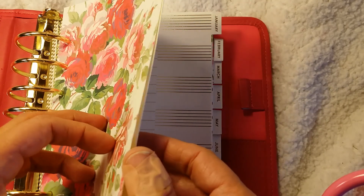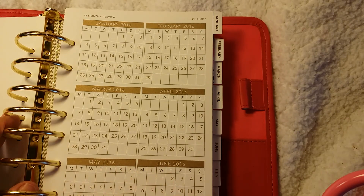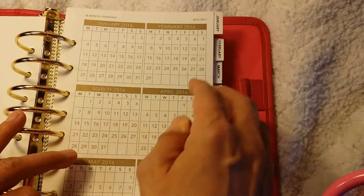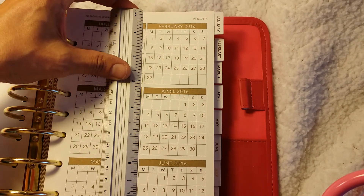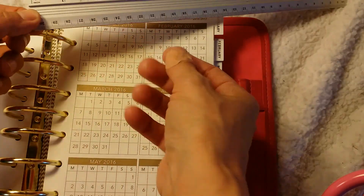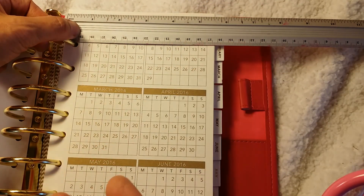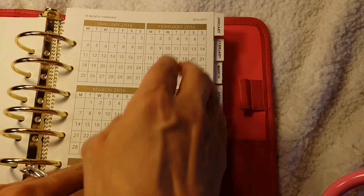I saw some videos on YouTube but they went through it really fast and didn't really show it the way I wanted to see it. So hopefully I'm doing that for you without making the video too long. Here you have an overview. I wanted to measure this real quick. The individual pages inside are eight and a half by — measuring this way so you can see — it looks like eight and a half by five and a half. So I don't know if that's called personal size or whatever, but that's the size it is.